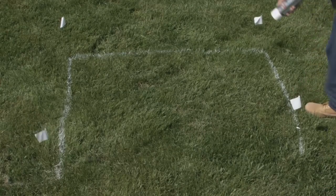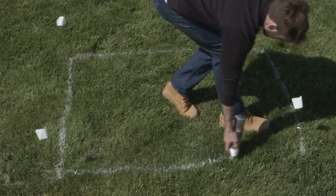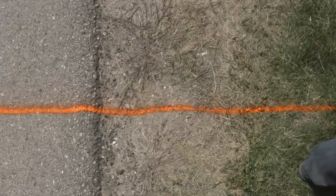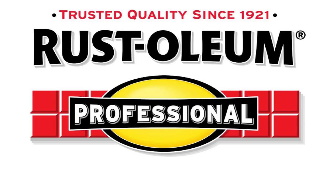Homeowners can also utilize marking paint to help create the outline for outdoor projects such as general landscaping, marking off deck construction, or designing a garden layout. No matter what your marking needs, choose Professional 2X Inverted Marking Paint backed by the name you've learned to trust, Rust-Oleum.